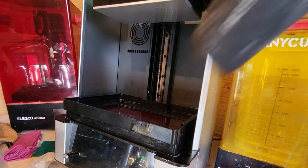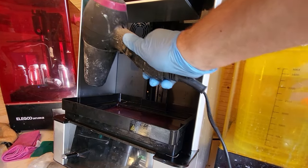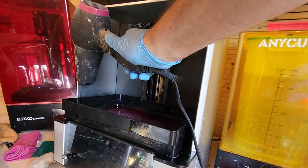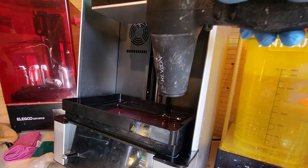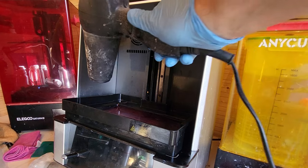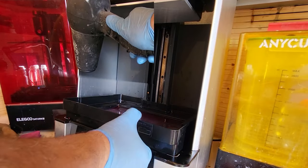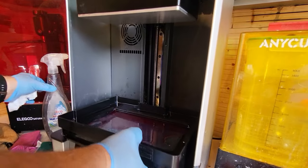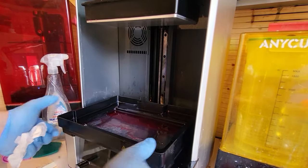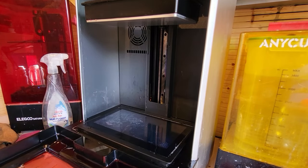Once you're happy you've got the majority of the resin out, you're going to need a secret weapon: the hairdryer. Use the hairdryer to warm the vat all the way around — work on the sides, the back, go right across it. If there's some resin underneath, the heat will loosen it and give you the chance to pull the vat out. Give it a good warm all over, then pop it back down so it has a firm base, give it a tug, and voila — it popped out!